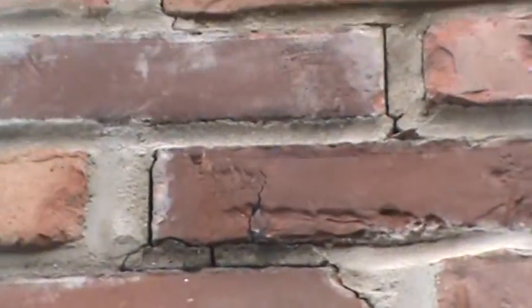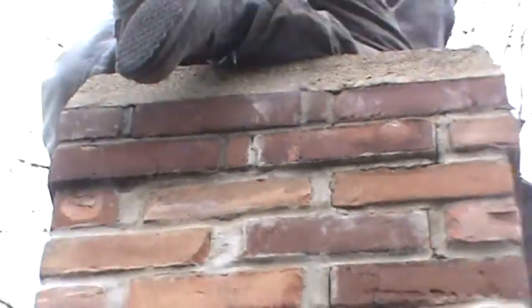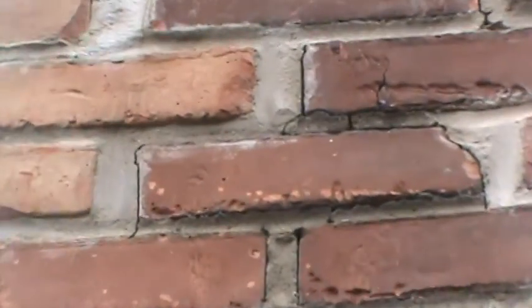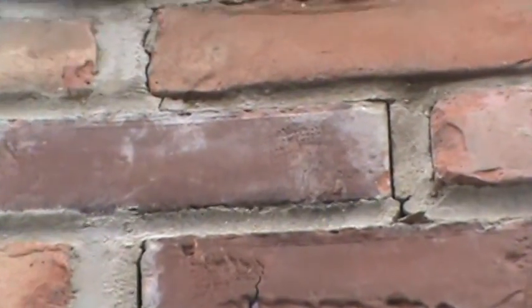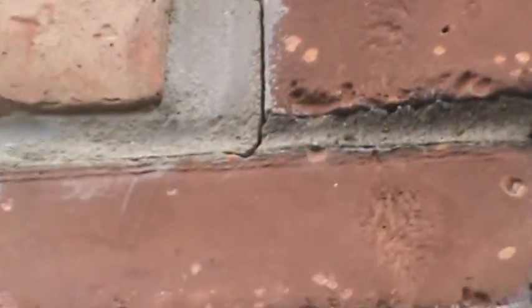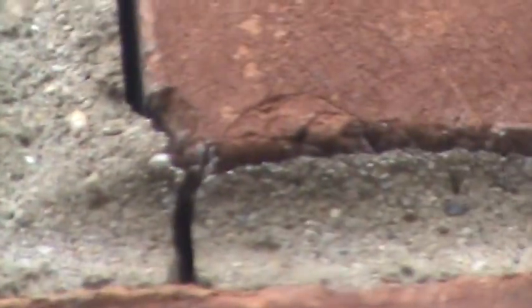In this area here that was tuck pointed, it's let loose — it's not holding. It needs to be ground out an inch deep, rinsed clean, wet for an hour, and refilled properly dampened. Otherwise it all just splits like this — it's all split everywhere, opening up and falling out, not holding together. Bricks are shifting, and bricks are loose.